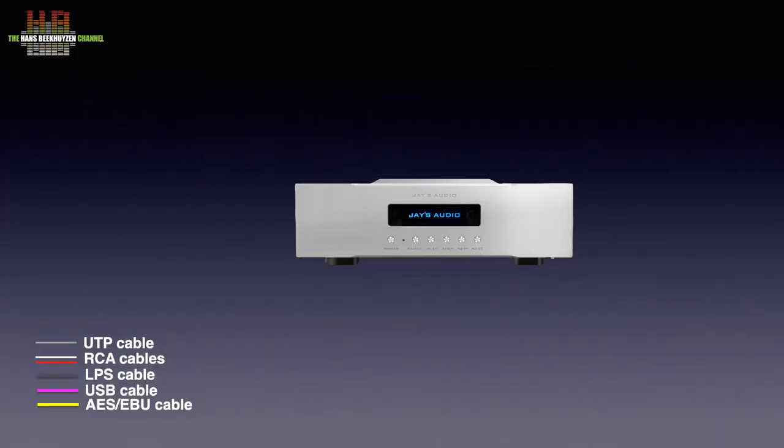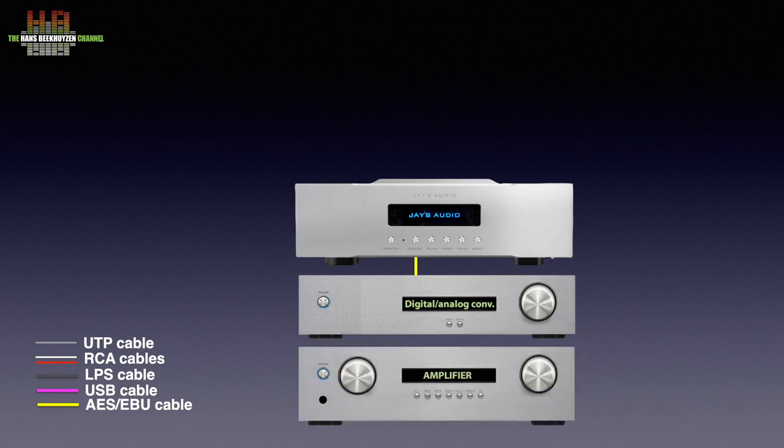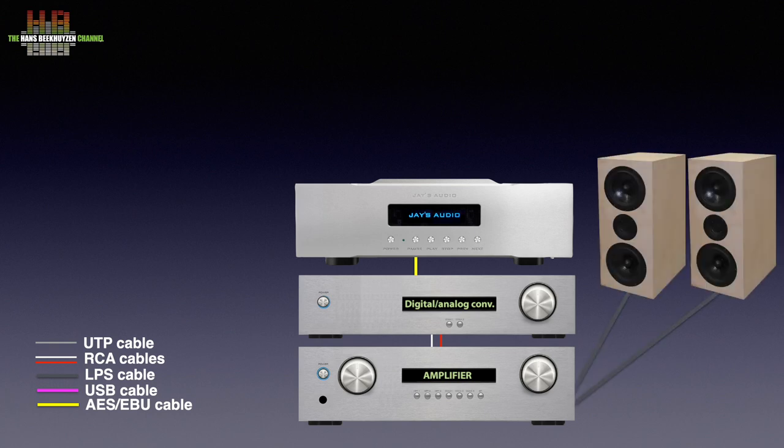Let's see where it has its place in your stereo. It is to be connected to a DAC over either AES-EBU, SPDIF, TOSlink, or I2S. That DAC then is connected to your amplifier over a pair of RCA or XLR cables, depending on your gear. The amp then drives the loudspeakers. The player can be controlled from the front or using the infrared remote control.